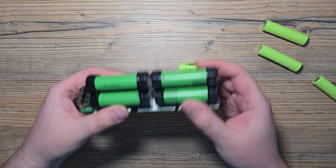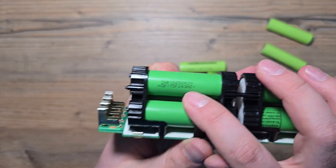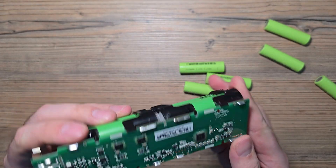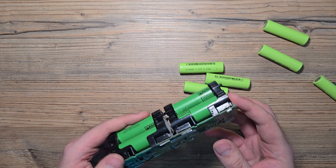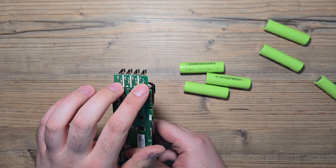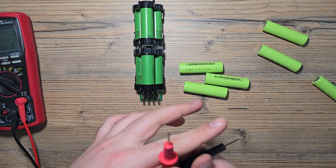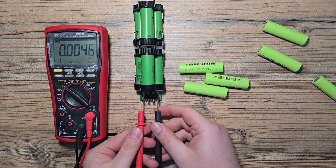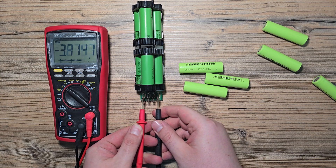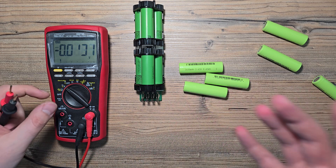Quick update. That's how the battery looks like with the LG MJ1 cells. Just the color change. There are outputs — P minus, P plus. I'm just after replacing the cells. And as you can see, the voltage on the terminals — I have no idea. It looks like the BMS is still locked.